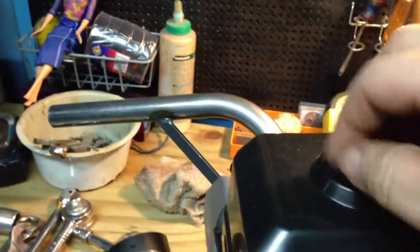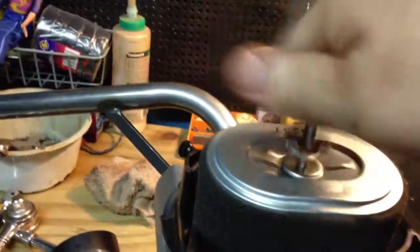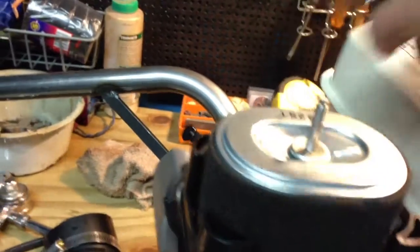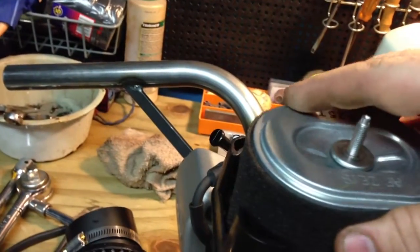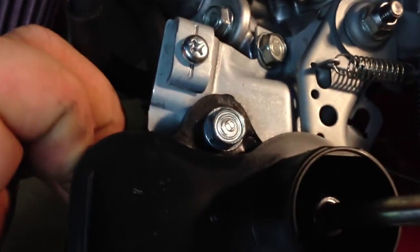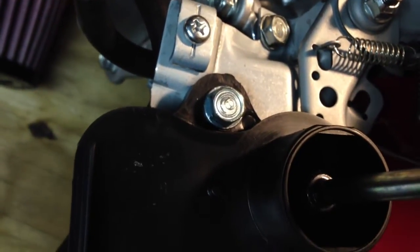First thing you do is take this cover off, take the air filter, and the washer. The reason why you have to take that off is you've got to get to this bolt that's back here. If I'm not mistaken, it's a 10. Let me get a 10mm here.